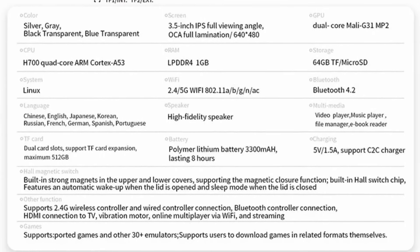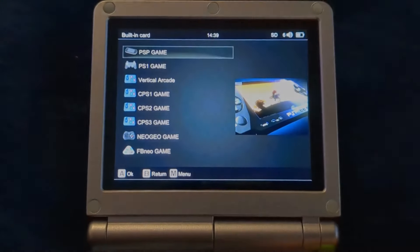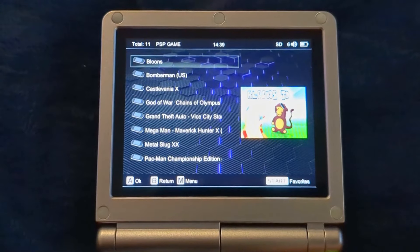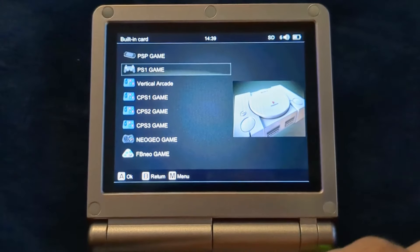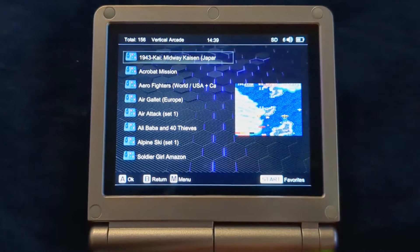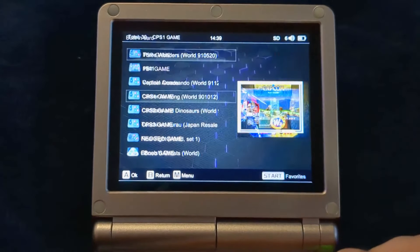My first surprise after powering the unit on is that it included an SD card that contains not only the operating system, but also a whole bunch of game ROMs for various systems. Naughty naughty, Ambernick — you know you're not allowed to sell those things. Heads up: if piracy of old games bothers you, you'll probably want to avoid a purchase for that reason alone.